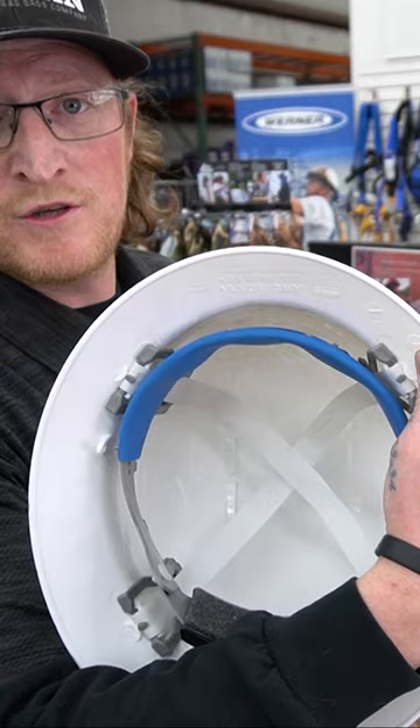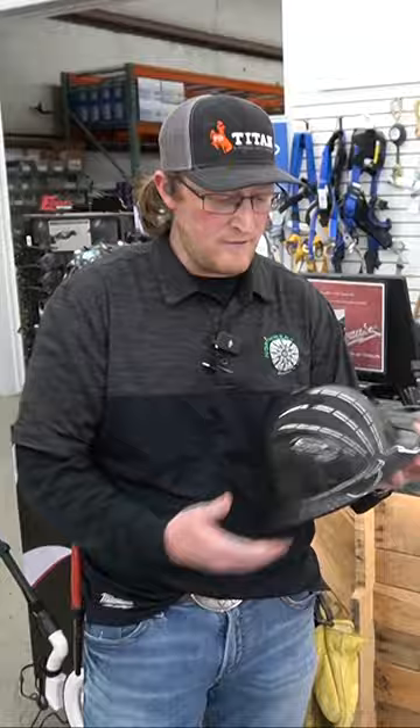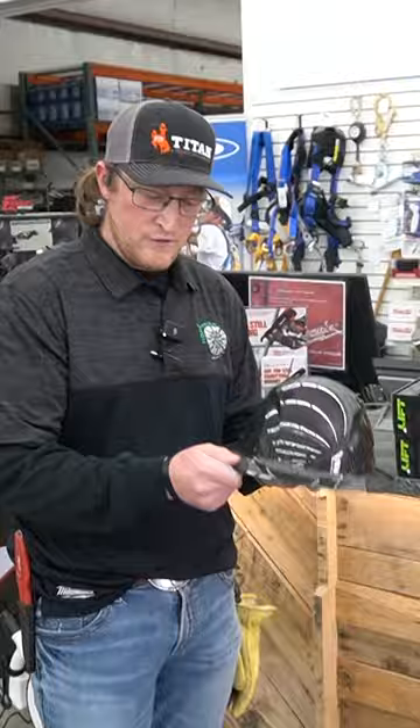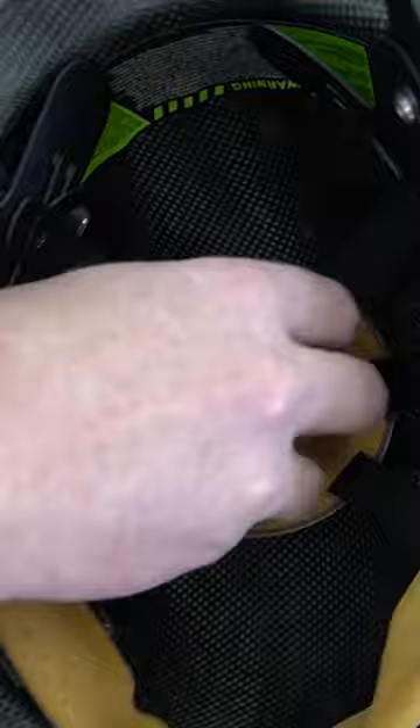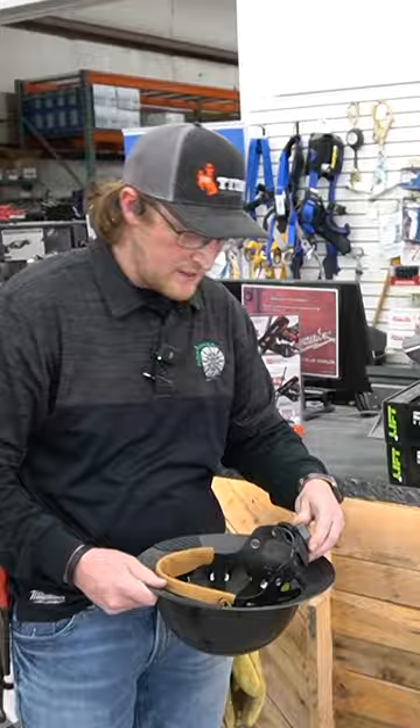So we got the Carbon Fiber Hard Hat — no time stamp, this thing's essentially a forever hard hat. You got a rubber grip here, so you've got control taking it on and off. You got a six-point suspension, so it's more evenly distributed if you do see an impact. You've got a leather sweat-wicking band here, and you're going to stay comfortable all day long. And these will fit the weird heads too — check it out, that thing moves.